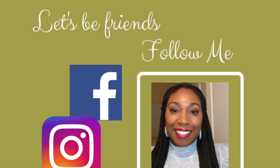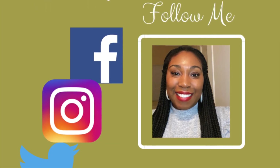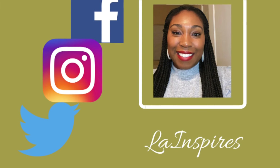As always, thank you so much for watching. You can follow me on any of my social media at Ellie Inspires. If you like videos like these, make sure you hit the subscribe button. If you have any comments or questions, pop them down below, and until next time — be inspired.